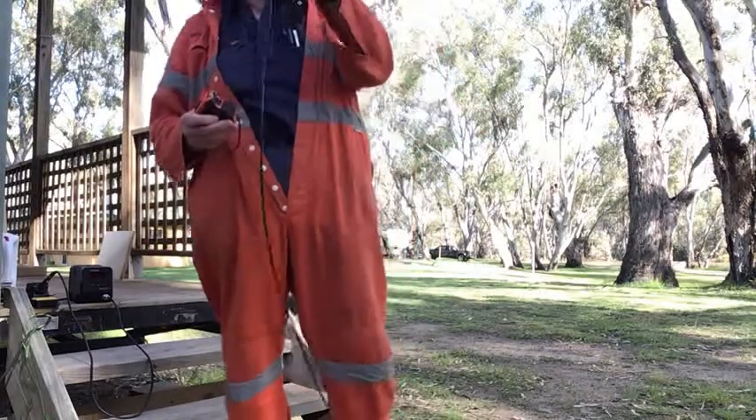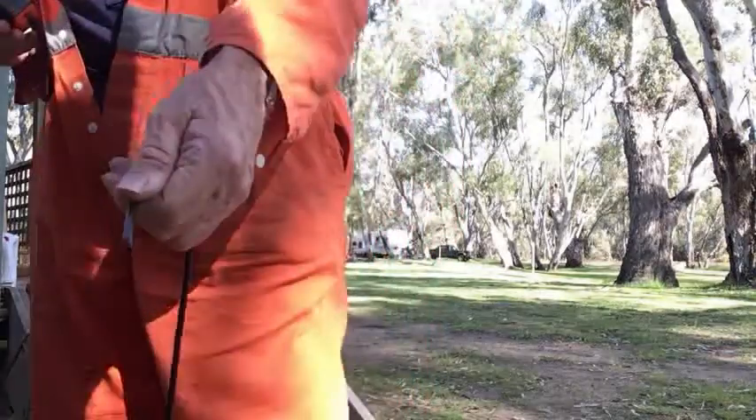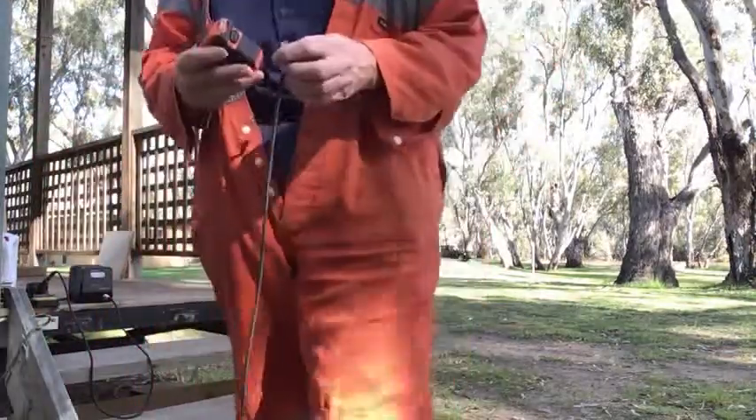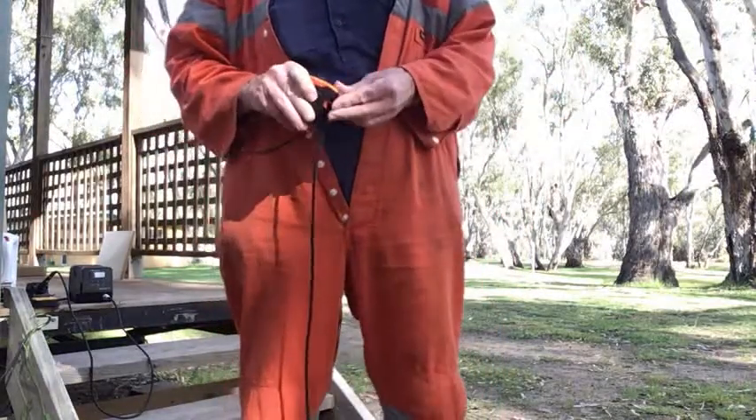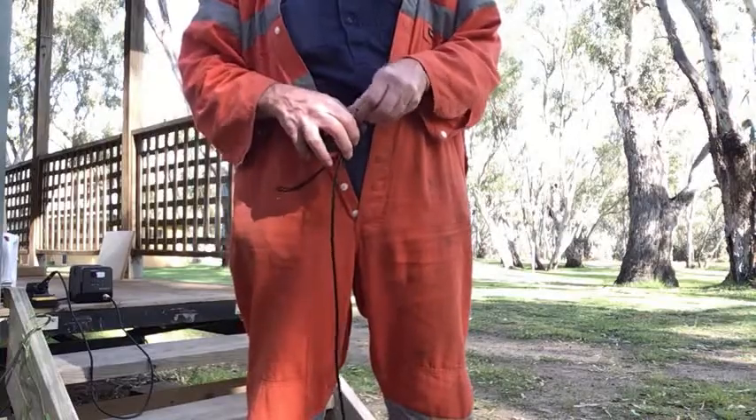So this is just regular coax. See? Regular coax. We need 3.5 metres, very roughly.